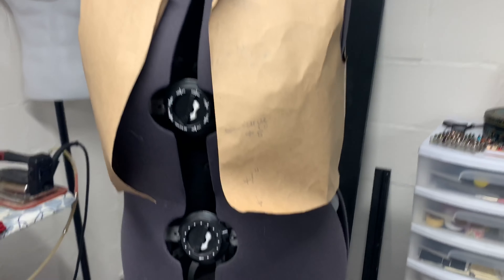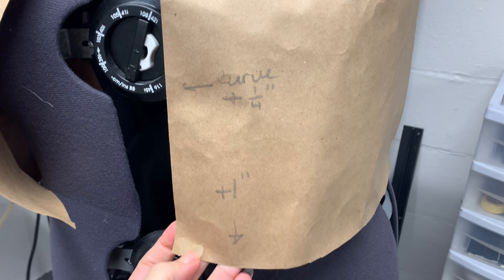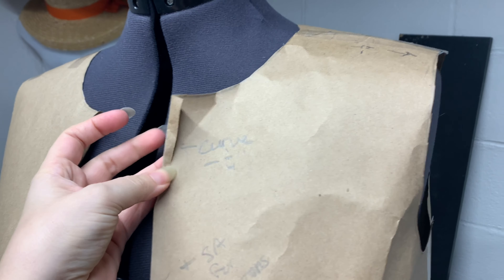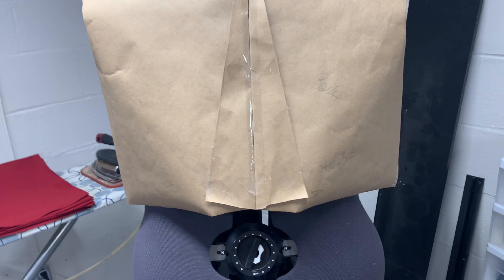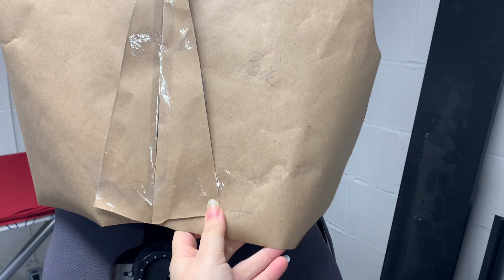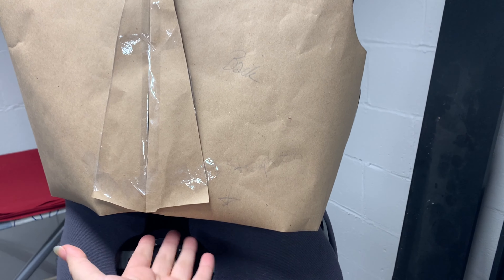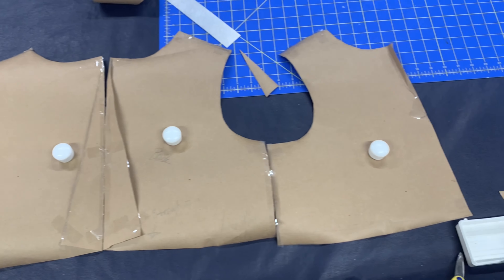From the first paper pattern I had to make quite a few changes. I had to add an inch to the front, curve the front so that it would overlap on my bust. I had to pinch quite a bit from the back, which was a little surprising to me, and then I needed to adjust for the curve that created in the back, and I also needed to curve the sleeve some more. You can see just how much I had to pinch out of the back from the original paper pattern that I had drafted.